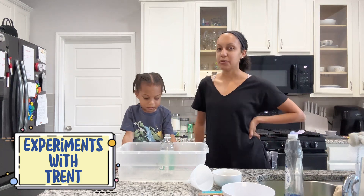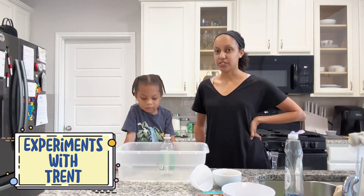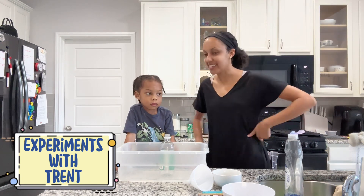Hello. Today we are going to do a science experiment, and we are going to do a toothpaste explosion.